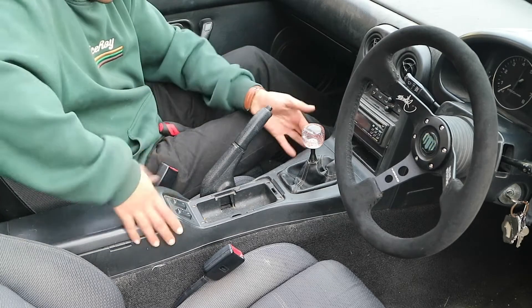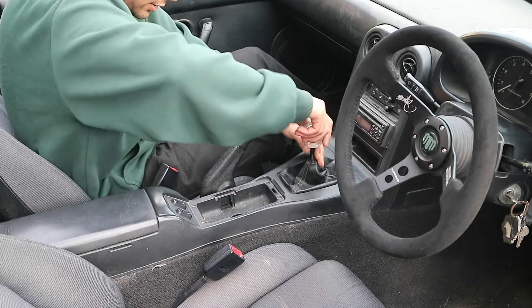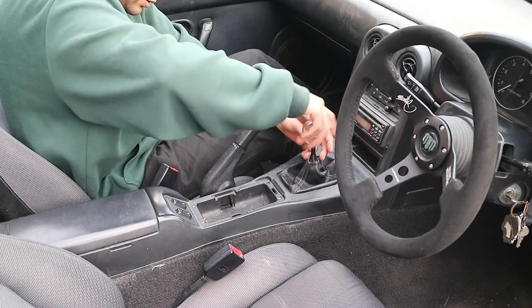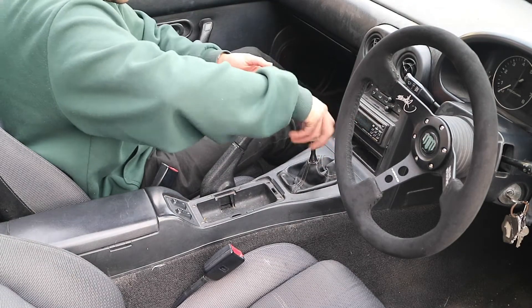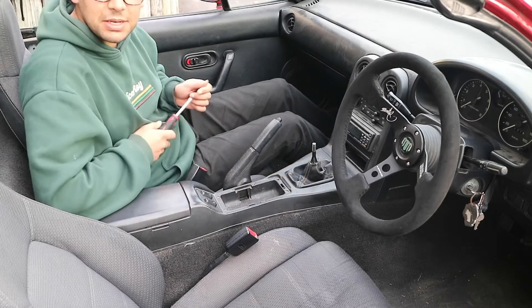First off I need to remove all this plastic and the gear knob, so I'll just remove all the screws to get this plastic bit off.